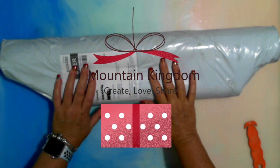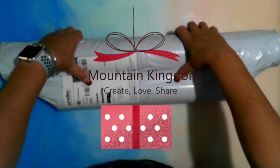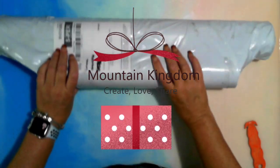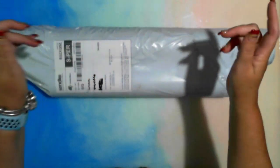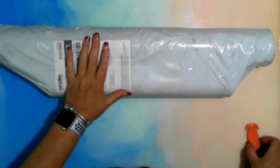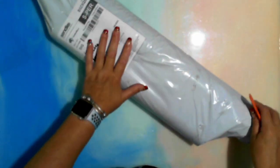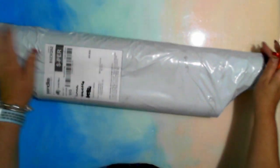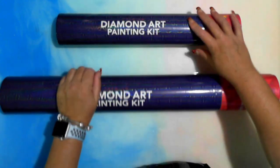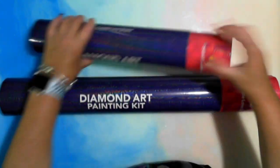Hey gems, how are you doing? This is Fee and I have a package — this package is from Create Love Share, links down below. I am an affiliate with them so go check them out. This is my second Create Love Share package, unboxing number two. I just unboxed the first one and put it back in its tube, it's nice and safe.